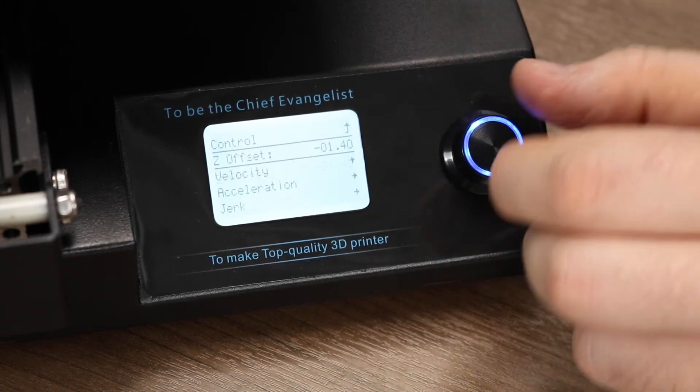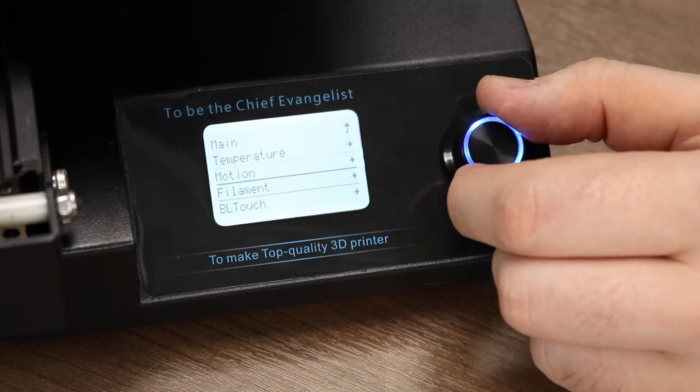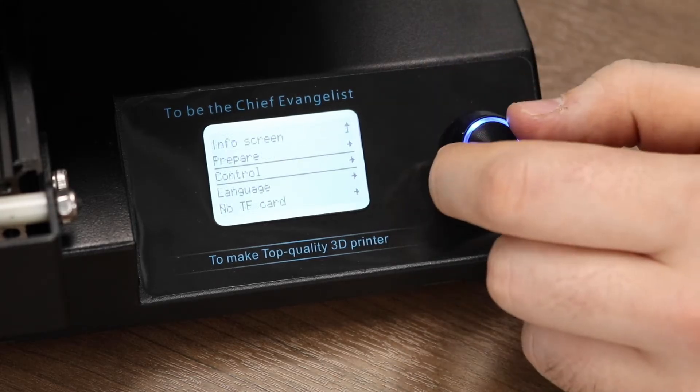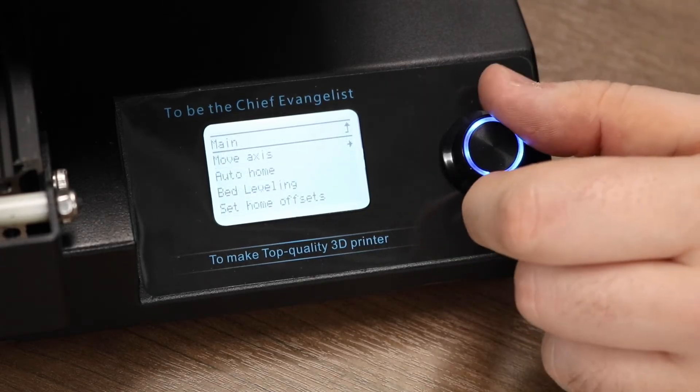Click the menu button, go back to the control menu, and then scroll down and click store settings. The Z offset will not save unless you do that step, so it is very important. After all is said and done, we can auto home the printer again.